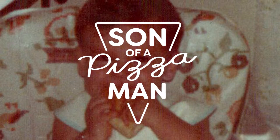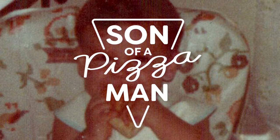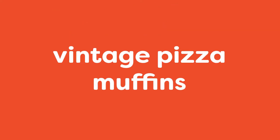The only one who could ever need me was the son of a pizza man. The only boy who could ever feed me. Hey guys, welcome to Son of a Pizza Man. My name is Enzo. And I'm Davey.